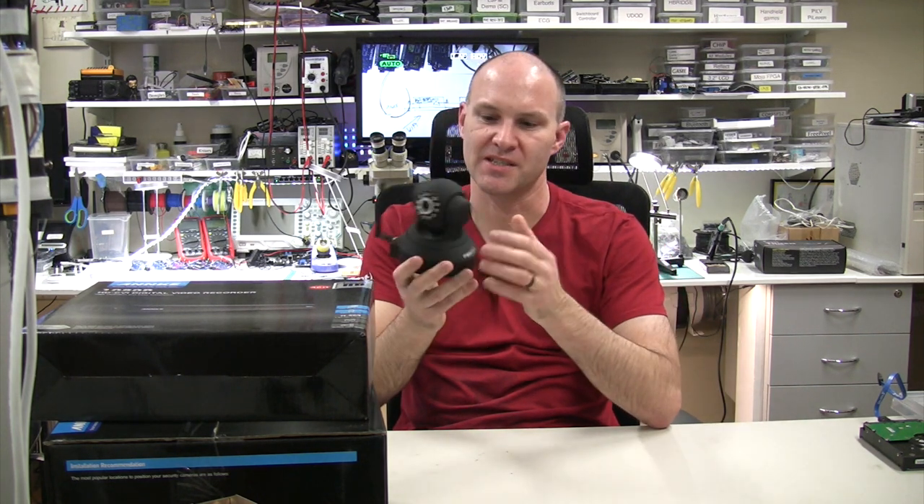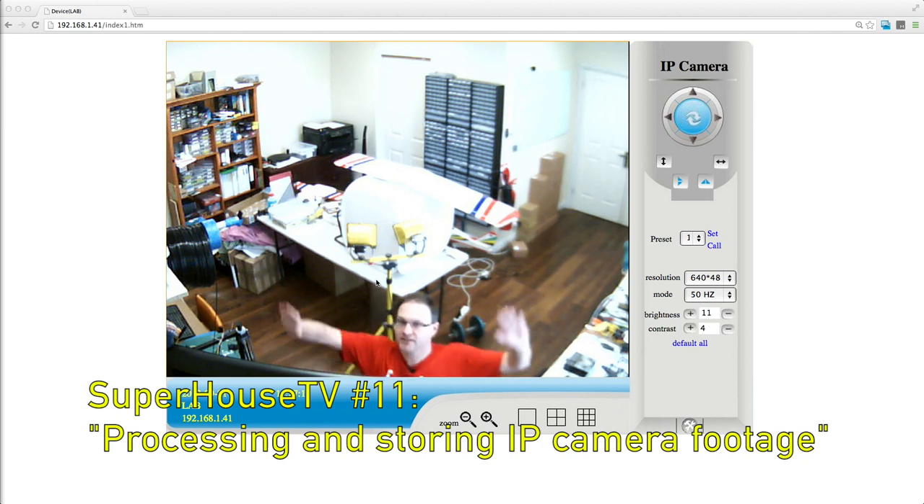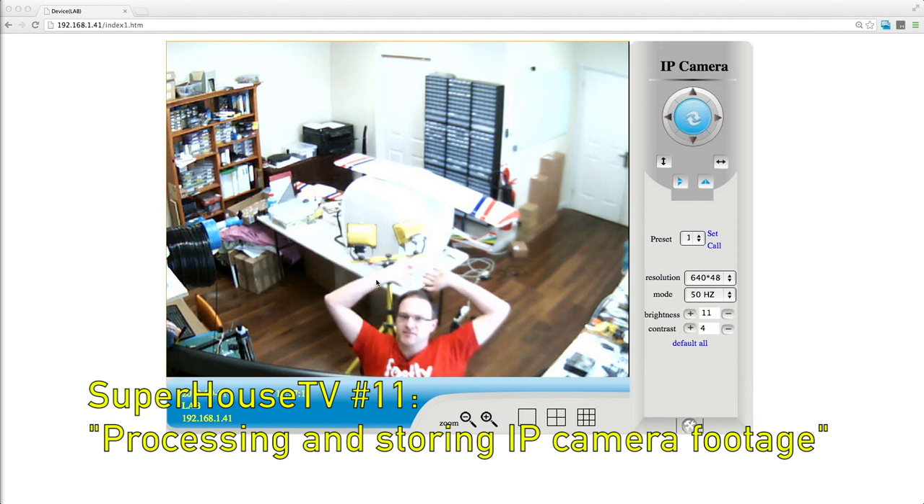If you look at commercial premises, they typically have a different type of camera. Instead of having all of the intelligence built into the camera itself — because this essentially has a little computer inside that does image processing and connects to the network — what commercial CCTV systems do, the ones you see around shopping centres, is they don't put too much intelligence into the camera. The cameras send pretty much a raw video signal back to a central location where equipment takes inputs from all of those cameras and processes them. This makes it much easier to store. In a previous video I showed some things I've done to record video from these cameras, but if you have a camera system that supports native recording, it makes things a whole lot easier.